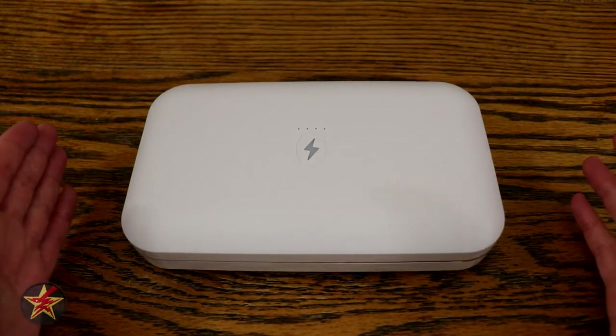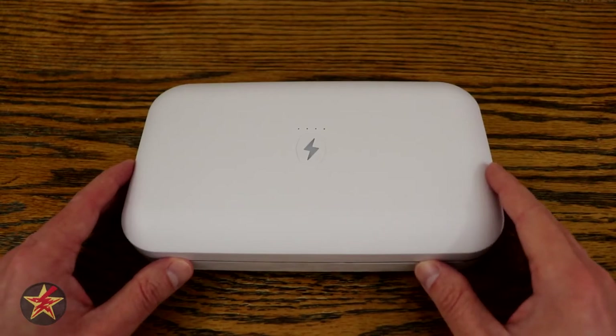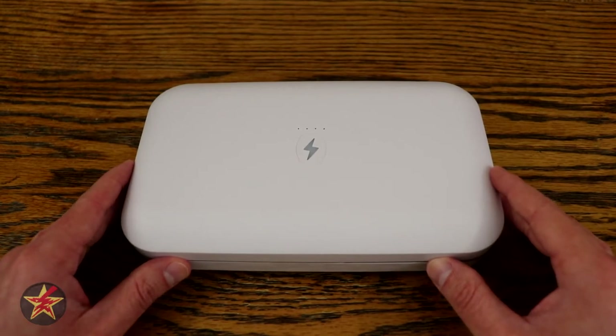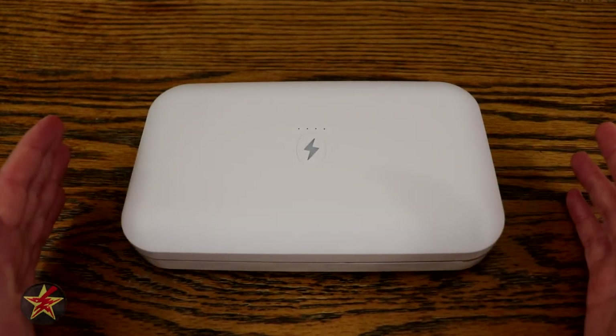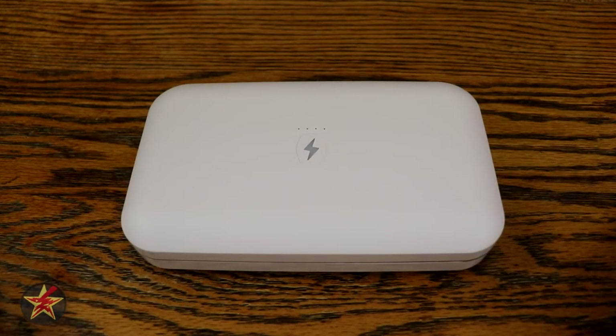Hopefully you found this technical demonstration and display of the PhoneSoap Go helpful in making an informed purchasing decision. I've been Wanderer001. If you have any questions or comments, please leave them below, and thanks for watching. If you found this video helpful, consider giving it a like so others can find it too. If you like what I'm doing here, you can help fuel the next review by buying me a coffee — link in the description. And if you want to be notified when I upload a new video, you know what to do.